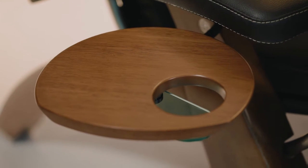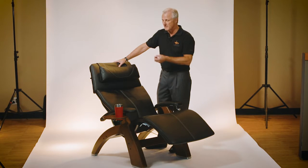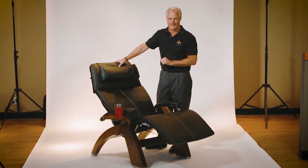It's ideal for holding your favorite beverage and gives you a little bit of a table that you could put the TV remote control, your cell phone, maybe a small book — all those things that you're going to want right next to your fingertips, because once you sit in the perfect chair you're not going to want to get up.